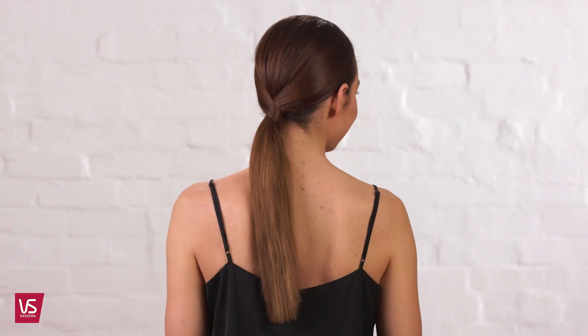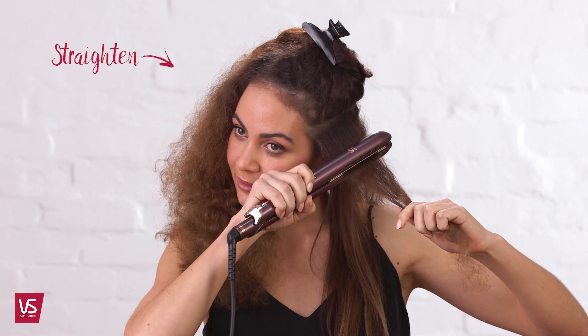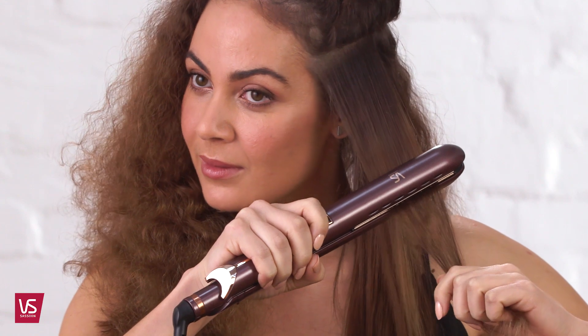Create the ultimate frizz-free hair and style into a wrapped ponytail for a super sleek look. Create smooth, shiny, straight hair with a straightener.